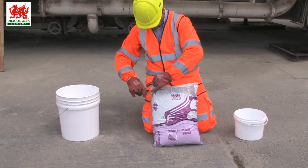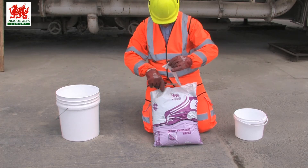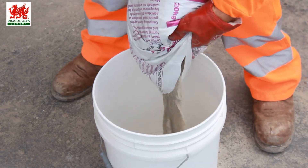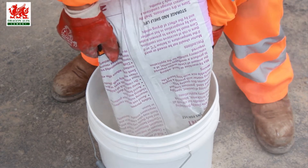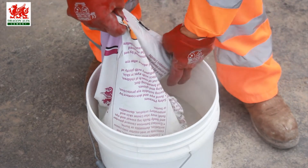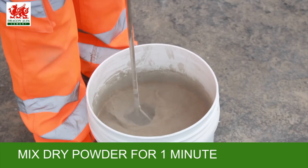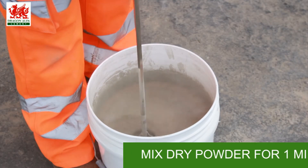Take scissors to open the bag completely and tip into a clean bucket. Take a mixing device and mix the dry powder thoroughly for one minute.